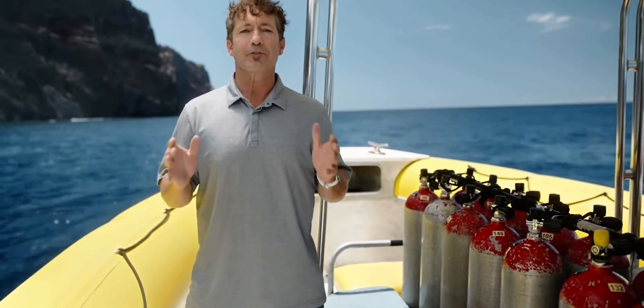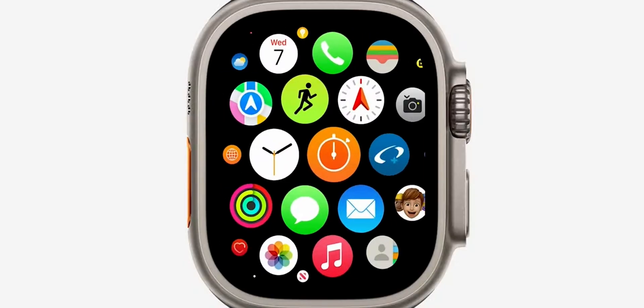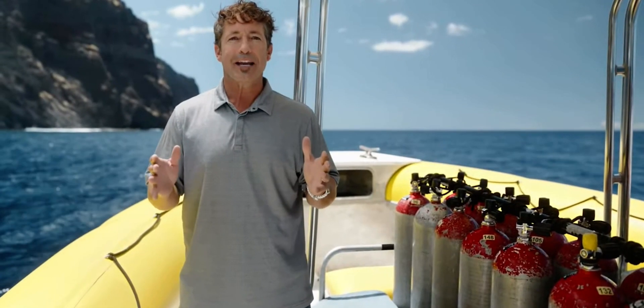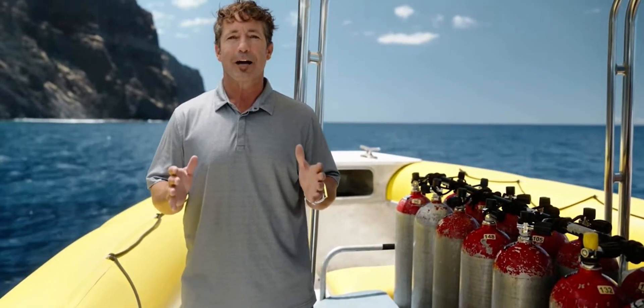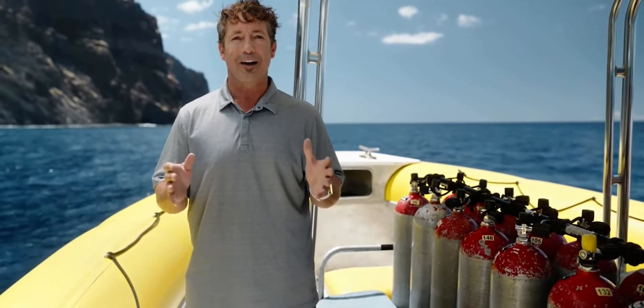Introducing some of the very first dive computers. We're thrilled to announce our new Oceanic Plus app for Apple Watch Ultra. This is so exciting for anyone interested in scuba diving because now the same watch you wear every day is also your dive computer.